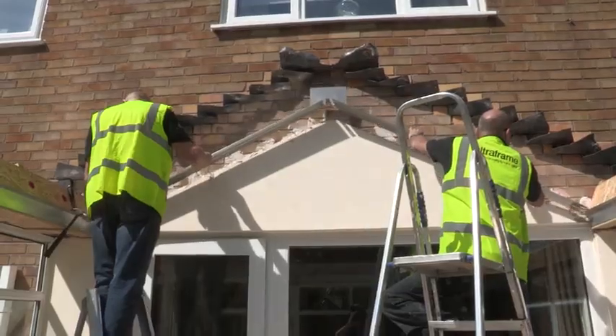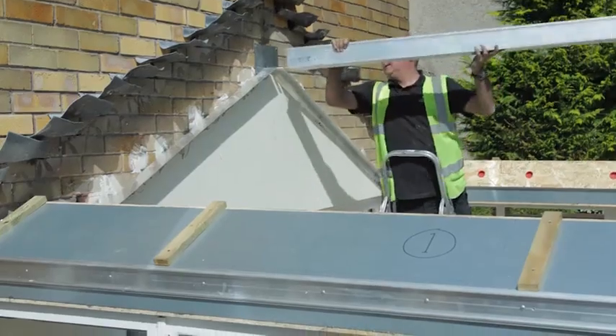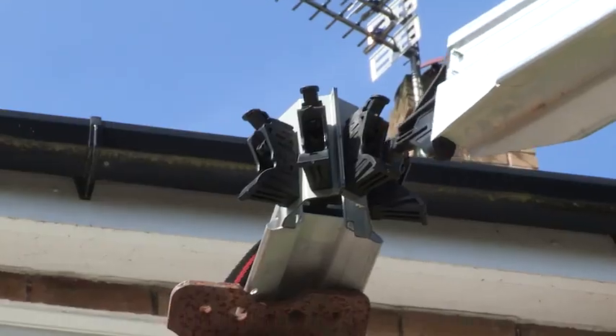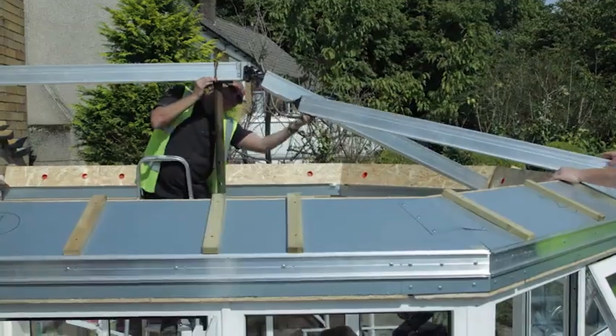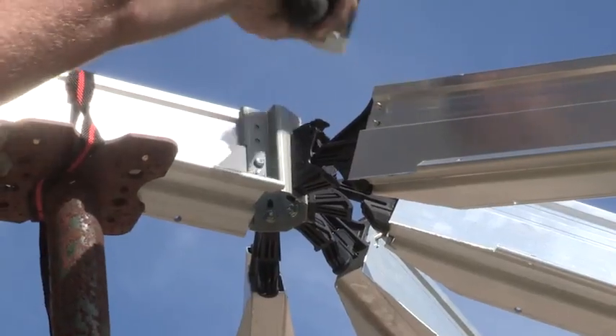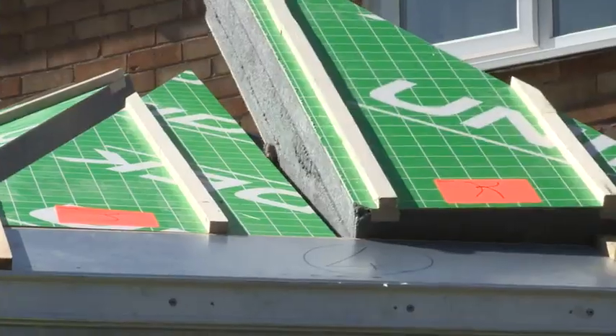In no time at all the old conservatory roof is removed. But remarkably the Ultra Roof will be in place almost as quickly — it takes just one day, meaning this space will be usable at the end of the same day.